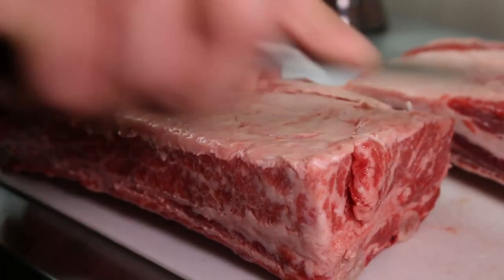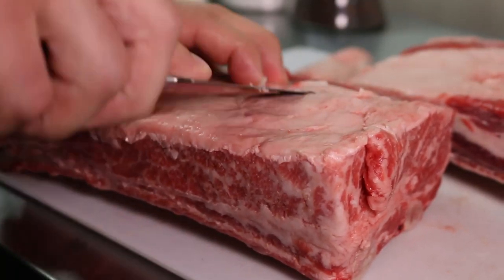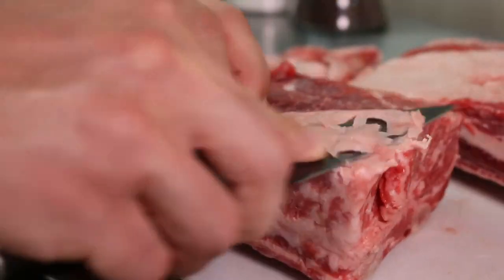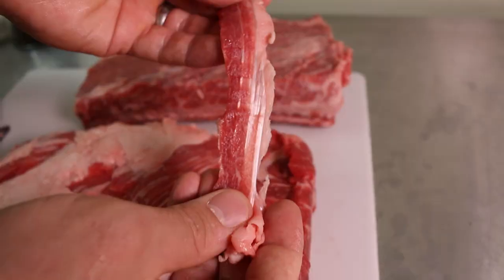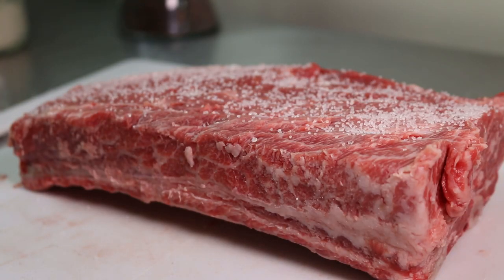One thing that's important with all cuts of meat is making sure that you get rid of any silver skin that you can, because no matter what cooking method you use it's never going to break down and can make an otherwise perfectly prepared protein borderline inedible. I could see on this side of the short rib that there was a layer of silver skin underneath the fat cap. This fat is fine to remove — the cut has more than enough marbling to make up for it.